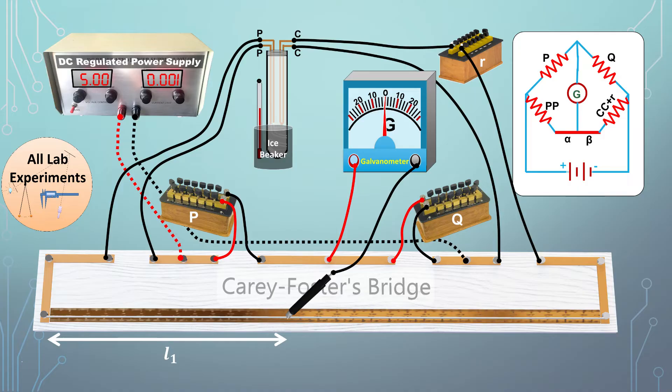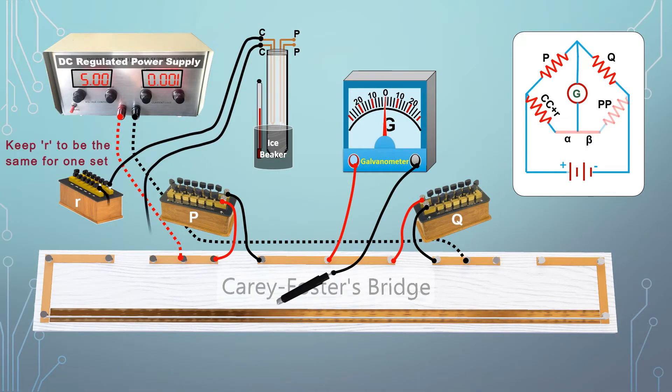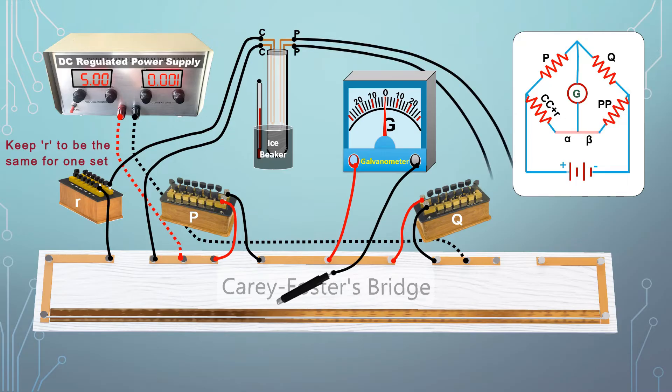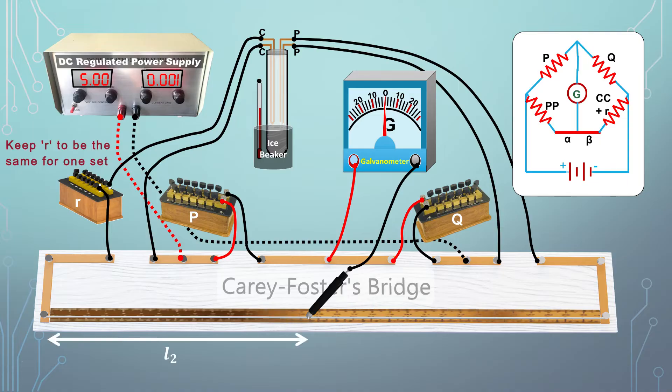In the next step, switch the wires connected to the outer gaps of the Carey Foster bridge. The CC terminals are now connected towards the left end with the fractional resistance box, and the PP terminals are connected towards the right end. Again find the stable point and record this as L2. We have now finished the measurement for one temperature.